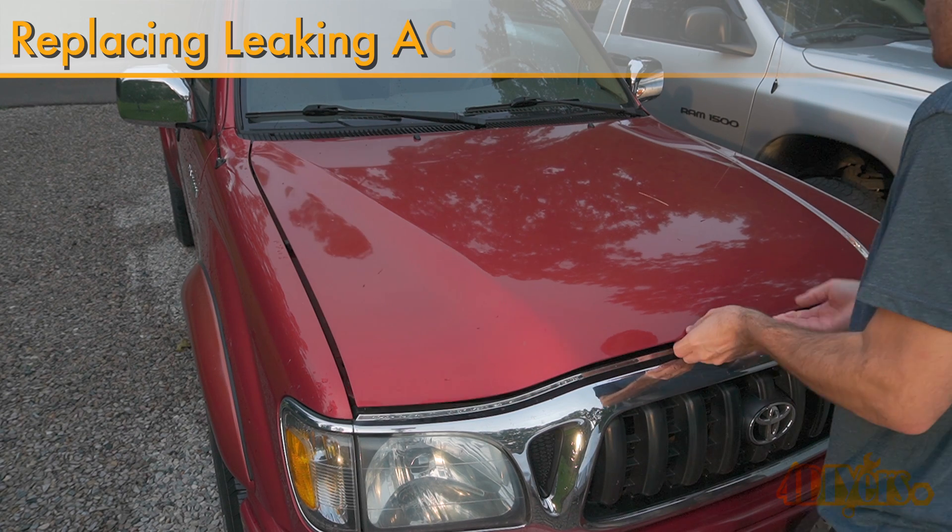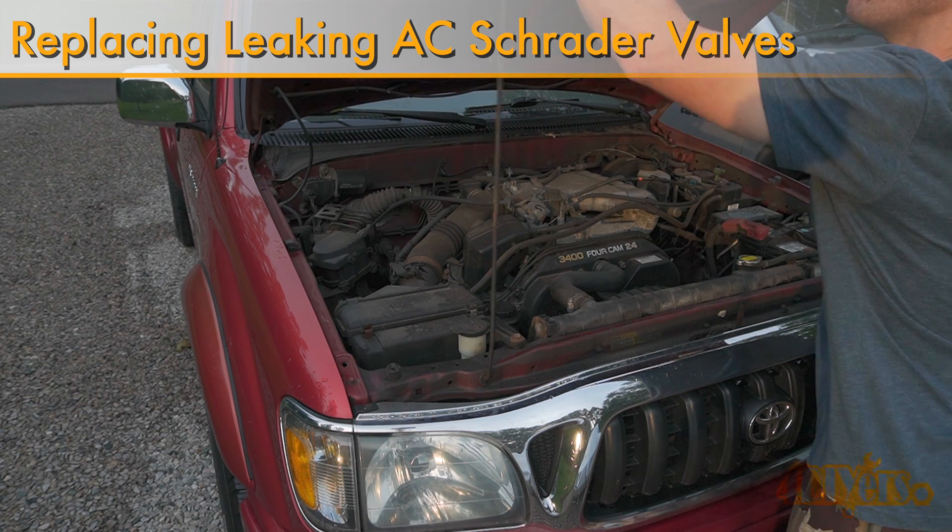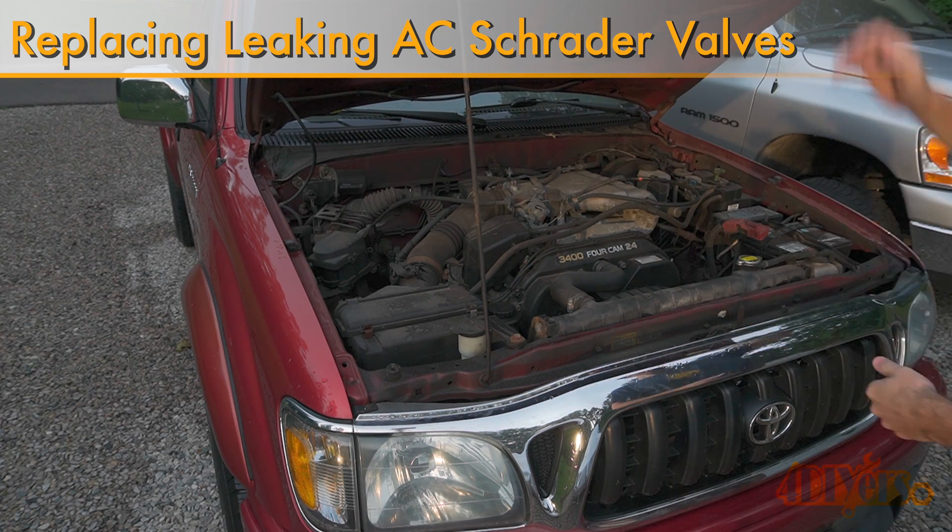Hello viewers, FordDIYers here with another tutorial video for everyone. In this particular video I'll be showing you how to replace a leaking air conditioning Schrader valve in your vehicle.